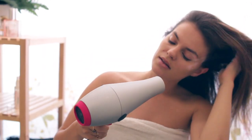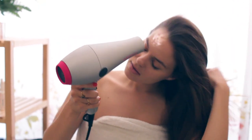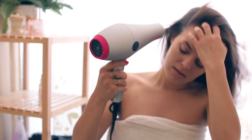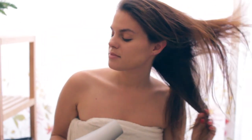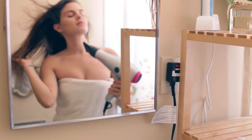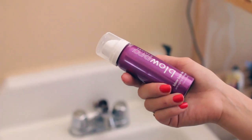Once my hair is protected against the heat, I blow dry using the Blow Pro Titanium Blow Dryer. This is honestly my all-time favorite blow dryer — it dries my hair so fast and has little LED lights that protect the blow dryer against bacteria buildup, which makes it last a really long time.